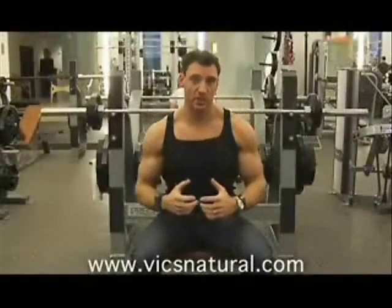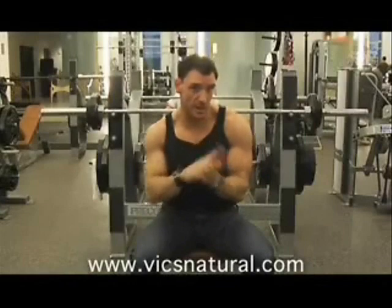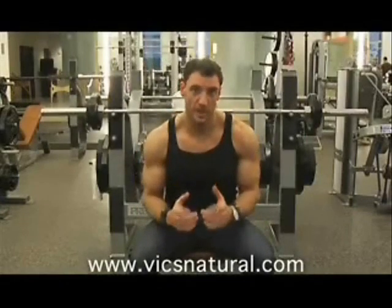Another way to achieve that contraction is by putting a slight arch in the back — not too much, just enough that if I could actually slide my hand underneath you. But that's something you'd learn if you were training with me.